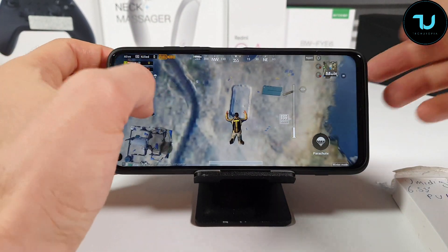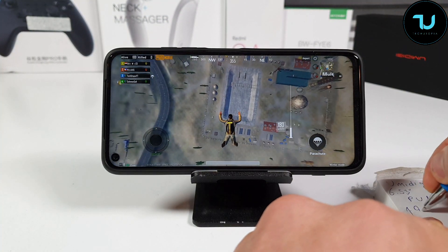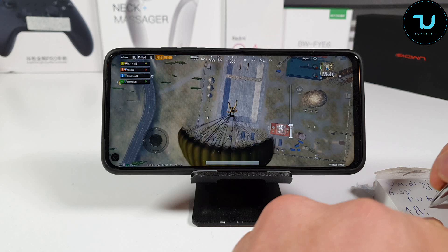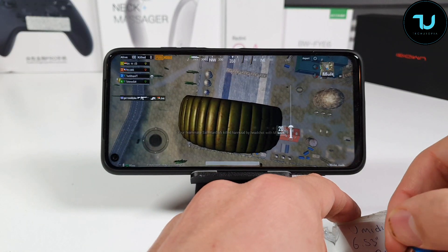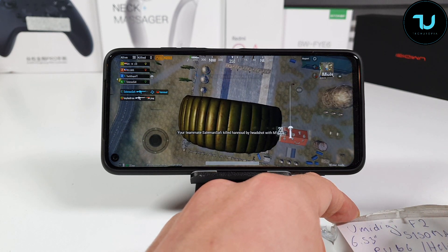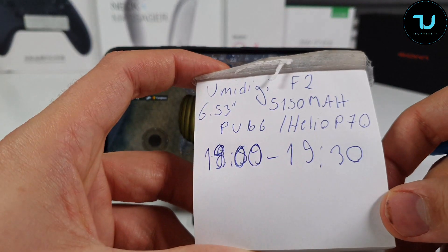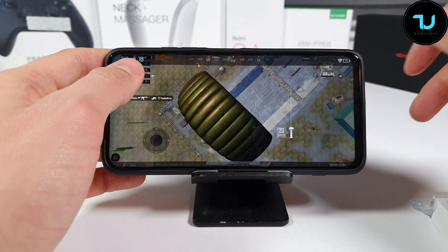It's 91% and it's about 7 o'clock, so I'm gonna play until 7:30 — exactly half an hour. You can see by yourself: it's 7 o'clock and 91% battery.